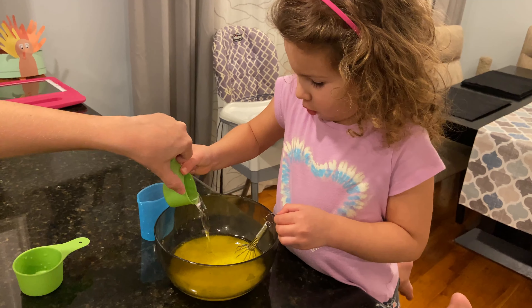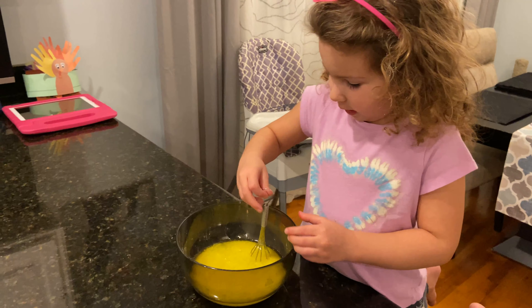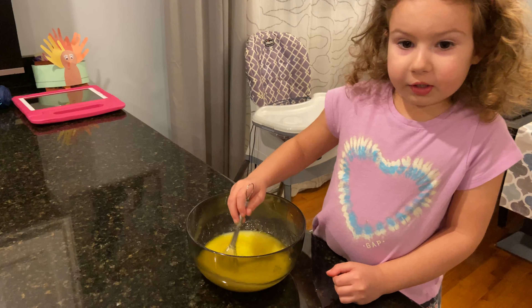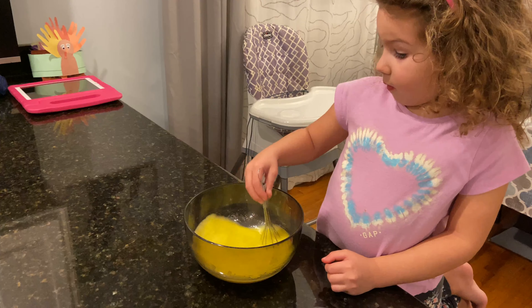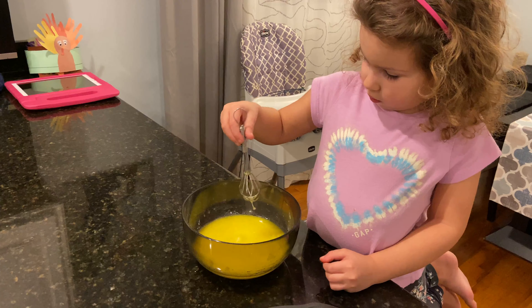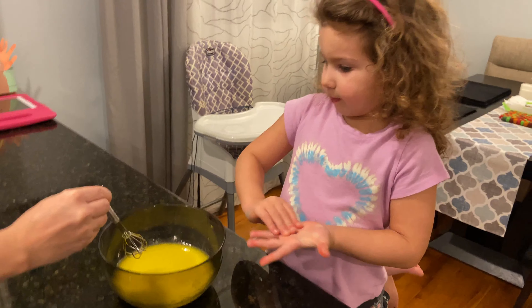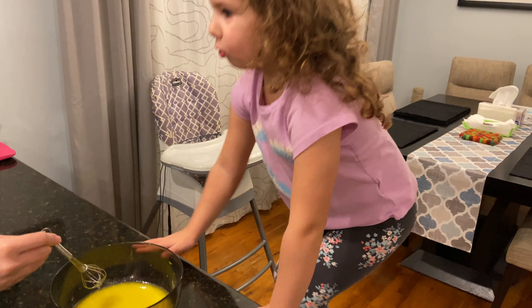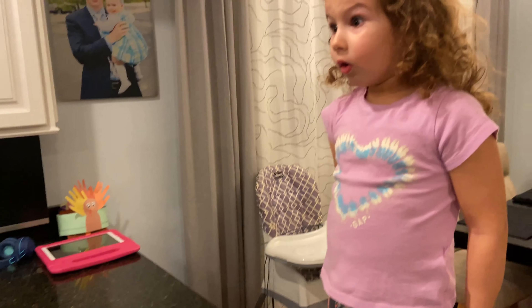We're going to mix it up. Mix it, daddy. Mix it up. Don't splash, but mix. And now we have to add the banana bread mix. Can I put it in? Yes. I'll hold this. Did we preheat the oven to 350 degrees? Oh no. We have not preheated it. Okay, let me do that now.